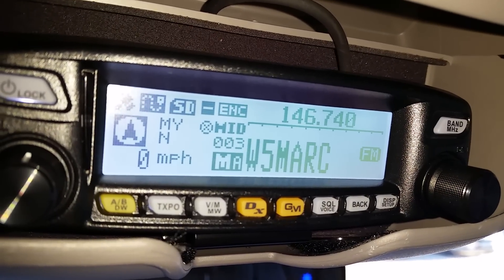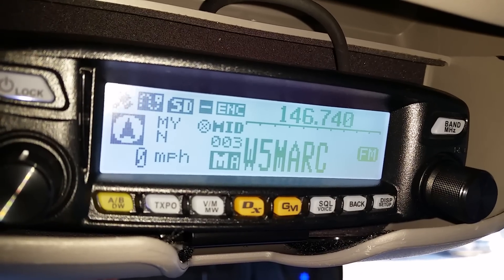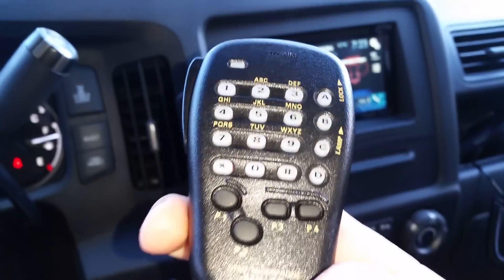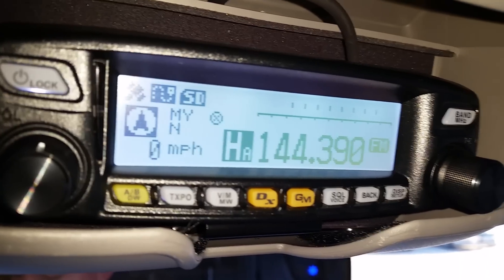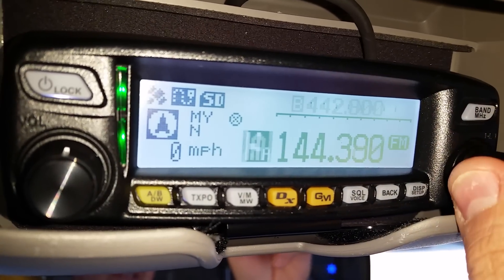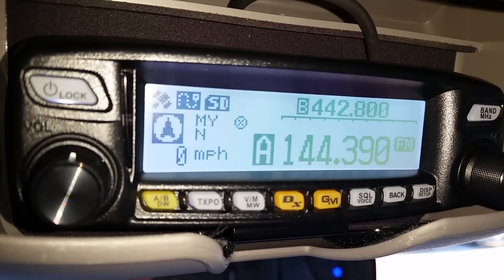The first thing you're going to do is switch to VFO mode. On your mic, you're going to see where it says P2. Press P2 and it'll go to the home button. The second thing you want to do is rotate the dial to tune to the desired station.